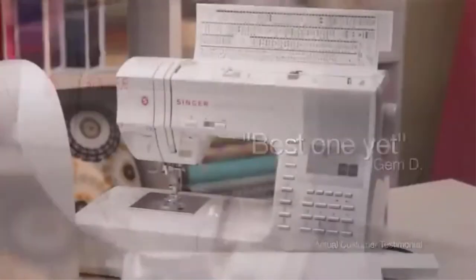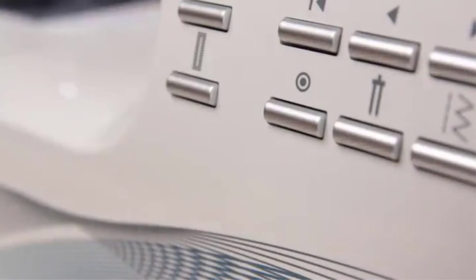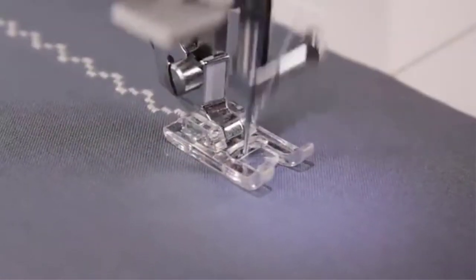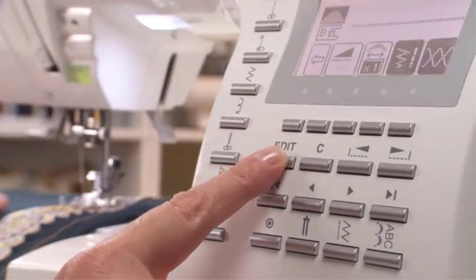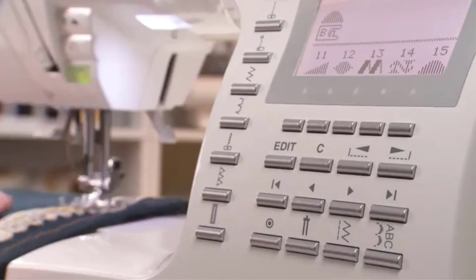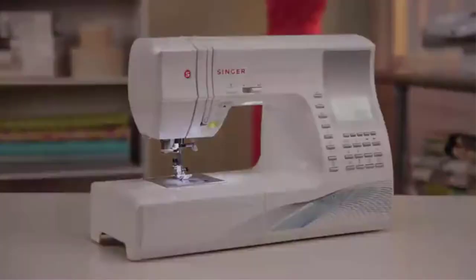There are also 5 available fonts included on this Singer Quilting Sewing Machine, in case you want to try practicing monogramming so you can have a personal touch on your own creation. To give you a better idea about the feel of this Singer Quilting Machine, it is geared up with heavy duty materials to put up with all of your quilting demands. You also have control over the speed of the sewing, as well as the length and width of your stitches, to give you a more precise creation.